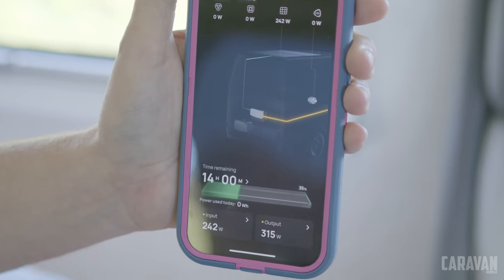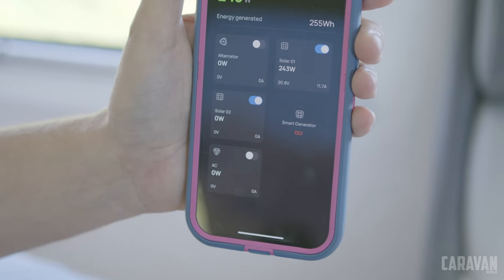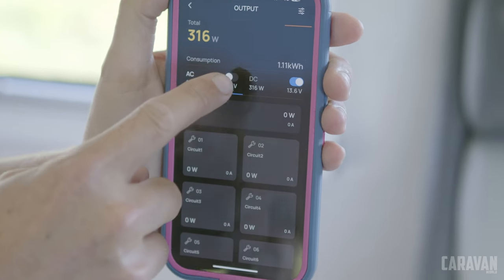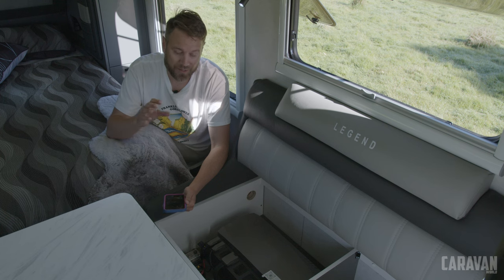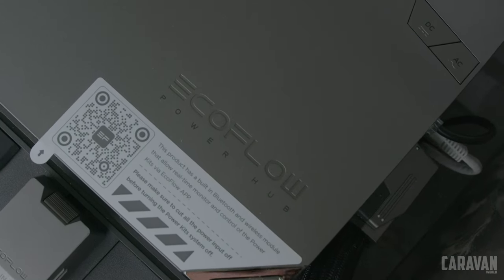Of course there's an app for it, and the app is super easy to use. You can easily see how much solar you're bringing in, how much charge might be coming in from your car or from a smart generator. You can also turn on and off individual channels for things like lights, fridges, and air conditioning, and monitor each channel for how much power is being used. It is really user-friendly, and being this easy to install, I'm sure it's going to be popular with more manufacturers.